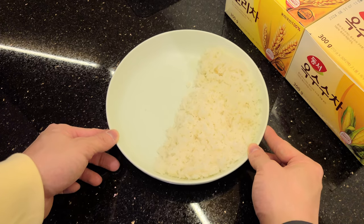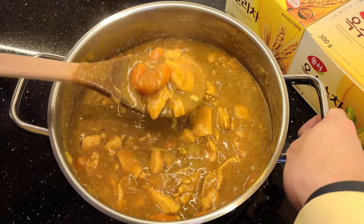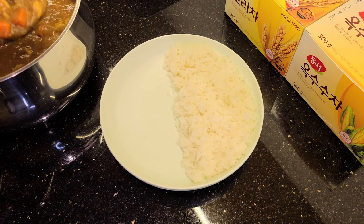Now we're going to let the curry chill for a bit — literally, because it's way too hot to eat. In the meantime, we're going to get our rice ready. Usually I like to make a fresh pot of rice for my fresh batch of curry, but I actually just made some rice last night, so instead we're going to have some day-old rice, which is still good. Our rice is ready and the curry is looking good too — now let's bring them together.